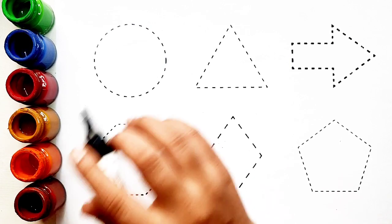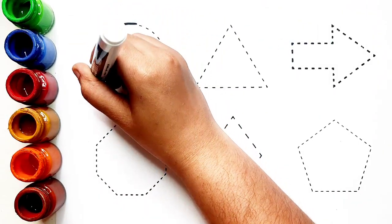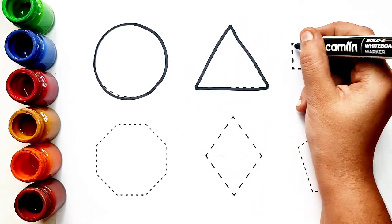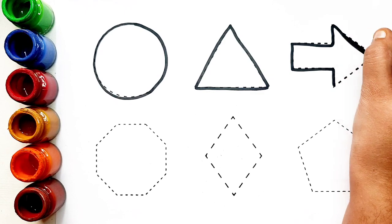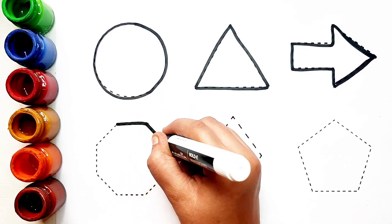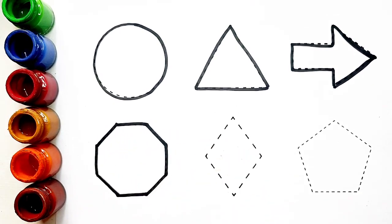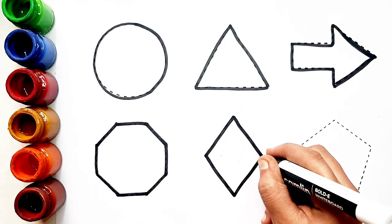Let's learn to draw some 2D shapes. Circle, triangle, arrow. Octagon, diamond, pentagon.